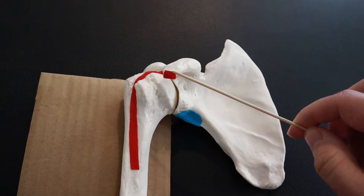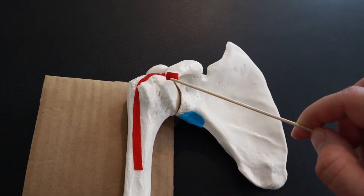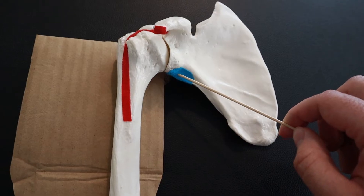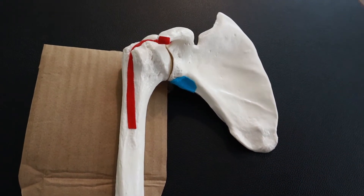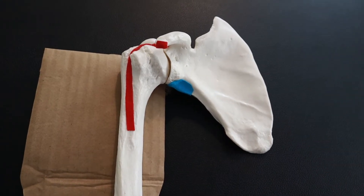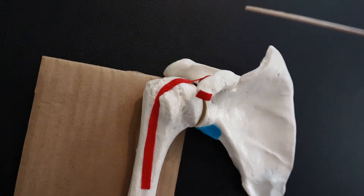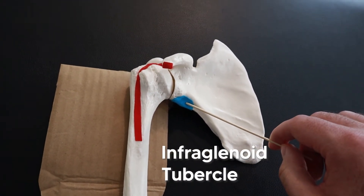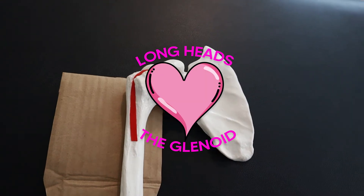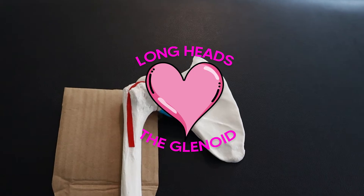The apex of the coracoid process is where the short head of the biceps originates. To contrast the two long heads: the long head of the biceps originates at the supraglenoid tubercle, while the long head of the triceps originates at the infraglenoid tubercle. A helpful reminder is that the long heads love the glenoid — biceps at the supra, triceps at the infra.